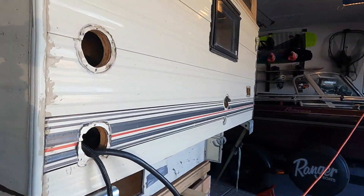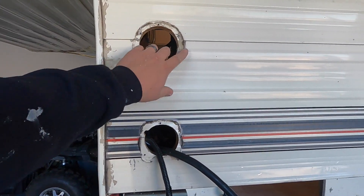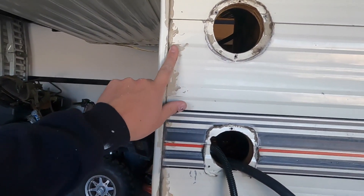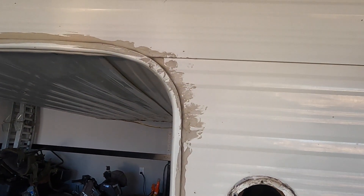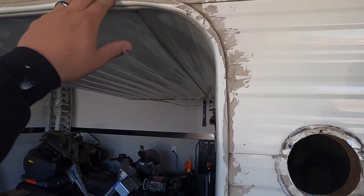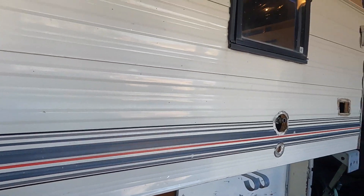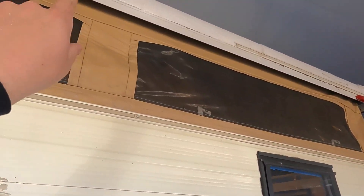We're already getting some of these caps in - I got them all in black so I can just swap them out. The white ones fade and then it looks like whoever did this before did a shoddy job trying to keep up with the water. This is going to get sanded off so we can actually paint it without having it peel off down the road.